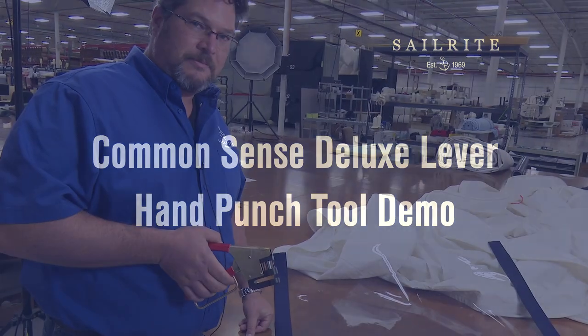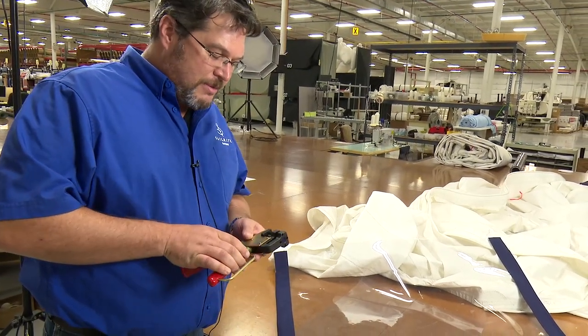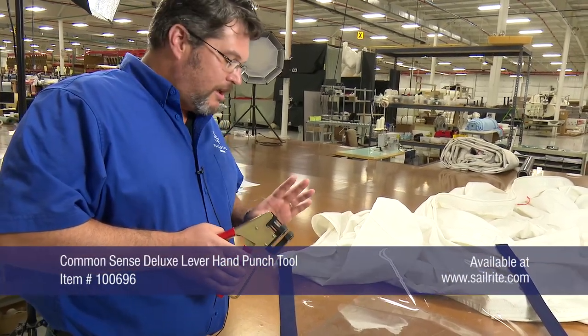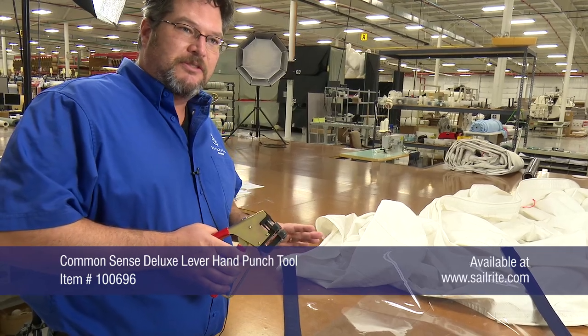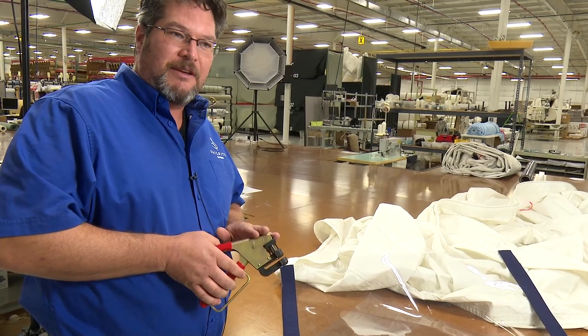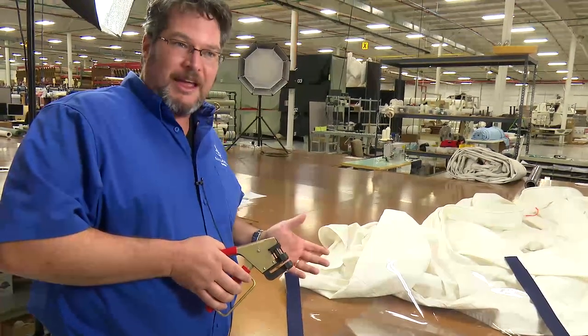Here's Brian at Sailrite to demonstrate its use. What we're demonstrating today is the Common Sense Deluxe Lever Hand Punch. Basically, if you want to cut holes for your Common Sense fasteners, there's really only two ways to do it: one, with a lever hand punch like this, or with the hand tools.